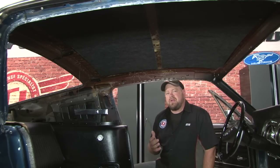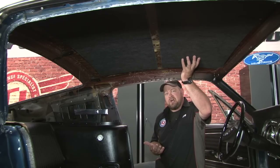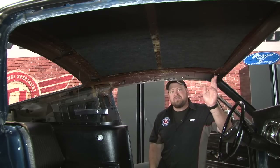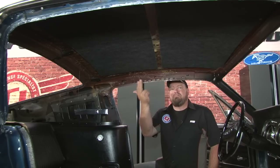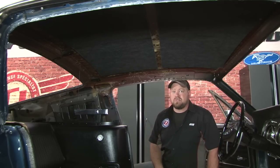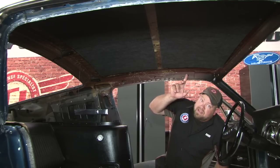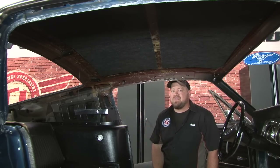Before you start the installation of your new headliner, a couple of things you'll want to do inside. If you're installing headliner insulation, which is suggested, that just sticks to the roof — install that first. You want to grab all the screws that you removed: your visors, your mirror, seat belts, anything you may have removed, and put them back in the holes. That way when you put your headliner into place, you can press against the screws and you'll know where to cut for those holes. Also note which holes the headliner bows came out of — it's best to put them back in the same holes.